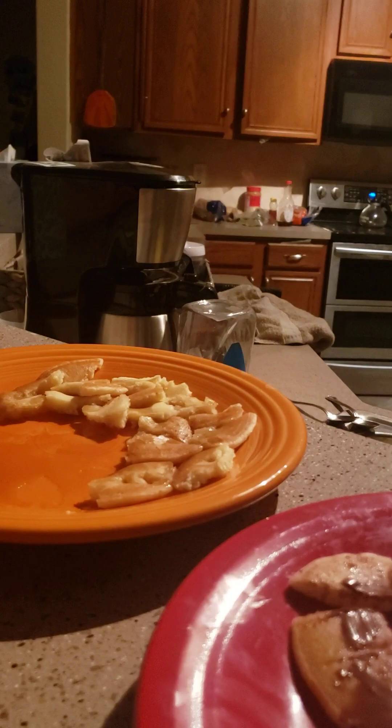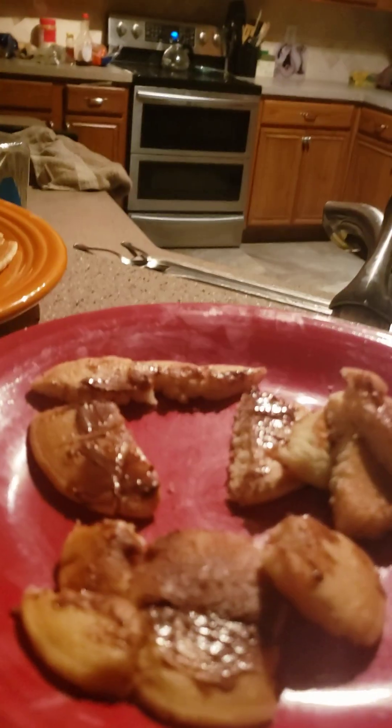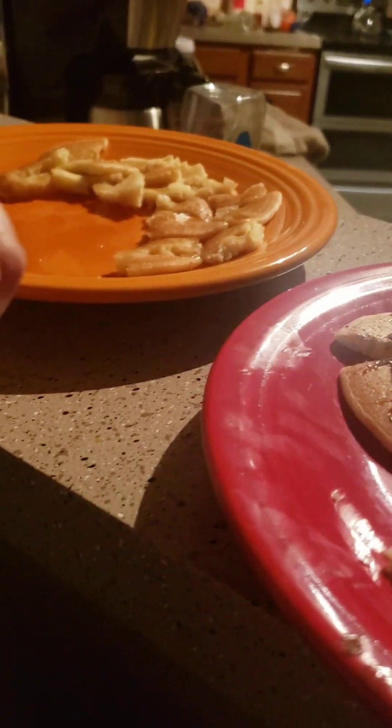Yummy. I'm just gonna lick this knife. So I ate the Nutella off of that knife. Thanks for watching! Bye! See you whenever I post the blanket fort, which is probably tomorrow. Bye!